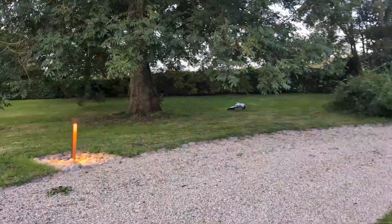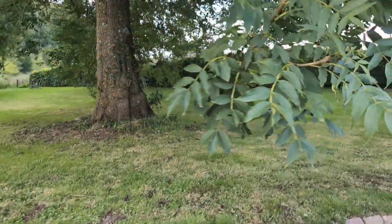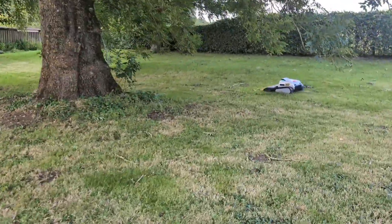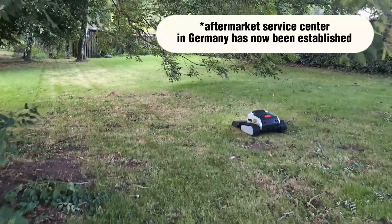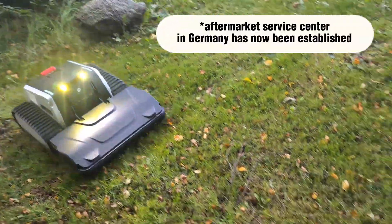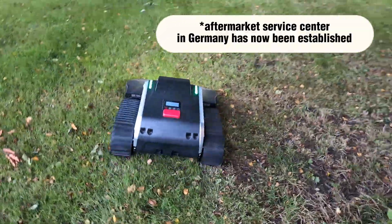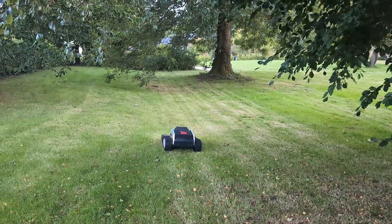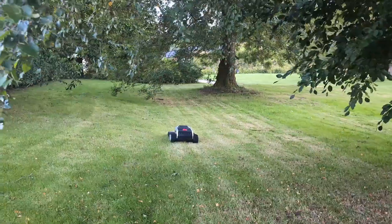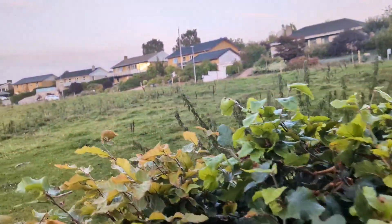Finally, there's the consideration of LIMO being a newer company. While my own experience with their customer support has been excellent, they don't yet have a long-established service network in Europe or Denmark. This could be a factor down the line when it comes to long-term parts availability or out-of-warranty repairs. It's a trade-off you make for getting the latest technology from an innovative new player in the market. So while the LIMO-1 is an incredible machine, these are the realities to keep in mind. It's a premium product with a few rough edges that are actively being polished with each new update.